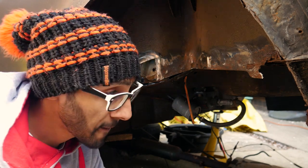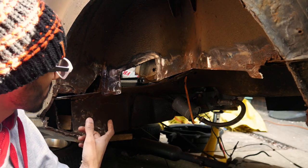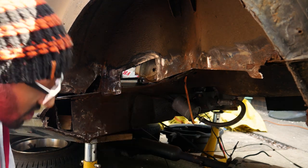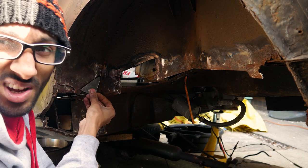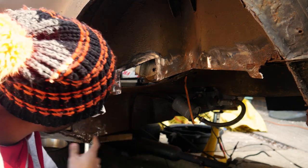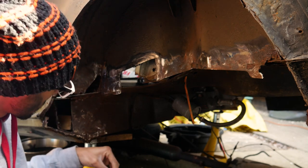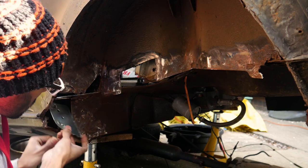Welcome back. Today I'm carrying on from the last video where I'd already cut out the rot. I've made the new plates — the heel board repair plate, a closing plate for the side, and a little diamond piece for the corner. For templates I literally just used an old Kellogg's cornflakes box, shaped it out, mirrored it off the other side and checked measurements to make it fit bang on.